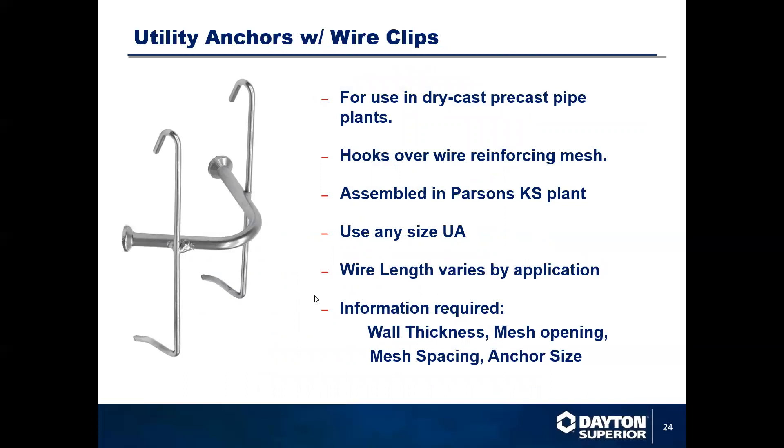We also have utility anchors with wire clips, for dry casting and concrete pipe applications where the product is going to be extruded. Typically they attach their recess void to this — the clips hold the recess anchor and the recess void in place, locking it all in place when dry cast. Once the component is dry cast and the mold is pulled off, they can clean the dry concrete off of the recess void. Once the concrete reaches about an hour to an hour and a half of cure, they can pop that recess void off.